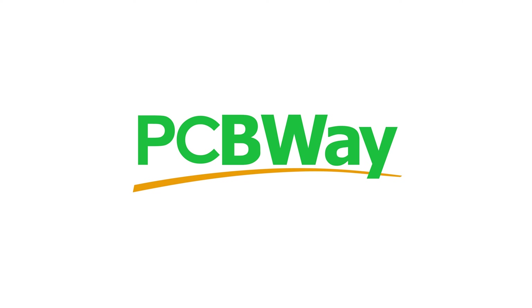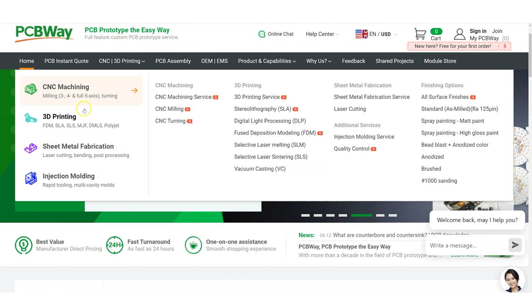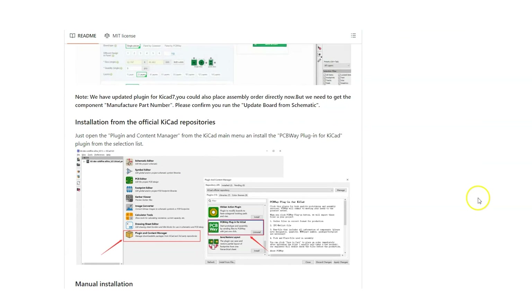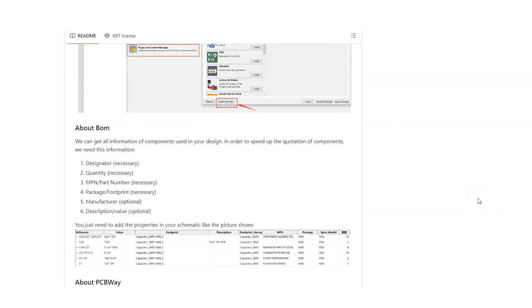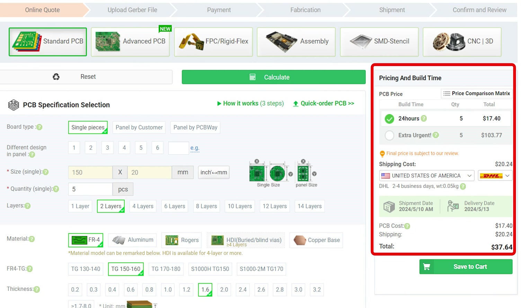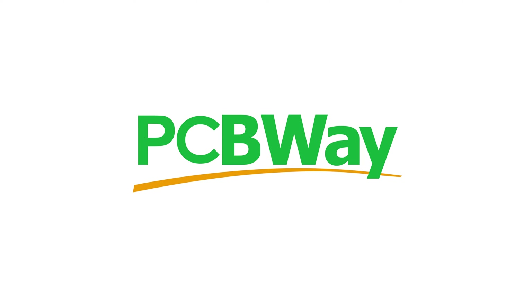Before we continue with the review, a shout out to the sponsor of this channel, PCBWay. Whether you need laser engraving, 3D printing, or PCB services, PCBWay have you covered. They now even have direct integration with KiCad through their new KiCad plugin. You can enjoy low minimum order quantities, fast worldwide shipping, and instant quotes on their most popular services. Head over to PCBWay to get an instant quote on your next project and bring your ideas to reality.